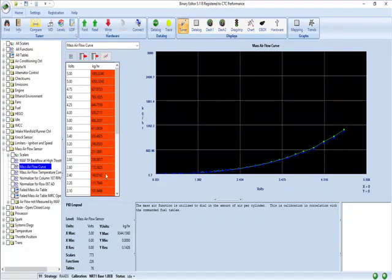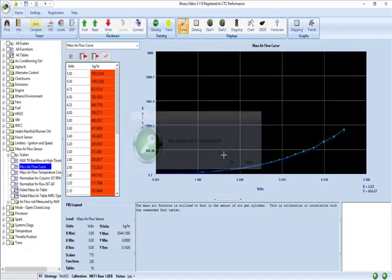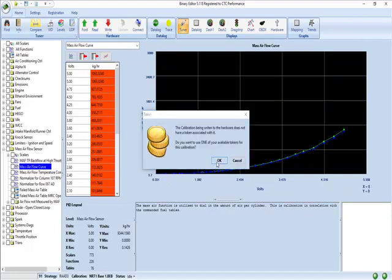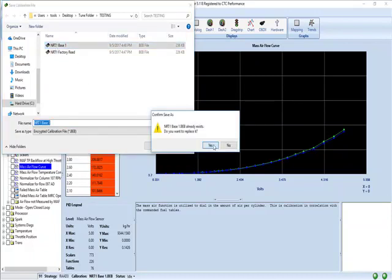So now I'm going to write this to this computer. What I'm going to do is hit write. It's going to tell me to turn the key on. Now it's going to ask for a token — yes. We're going to save it with the name that we just made, not the original. Save. Yes.